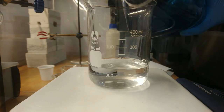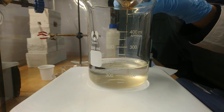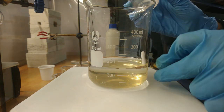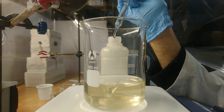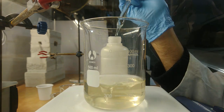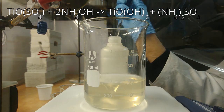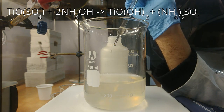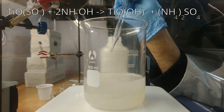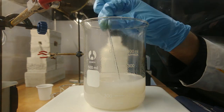The acidic solution is then diluted by pouring it into a large beaker with 150 ml of deionized water. We then need to bring the pH to neutral by adding around 30 ml of 25% ammonia. Check with pH paper in order to add the correct amount of ammonia.